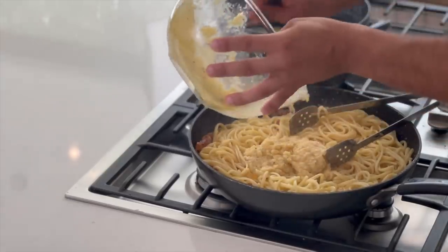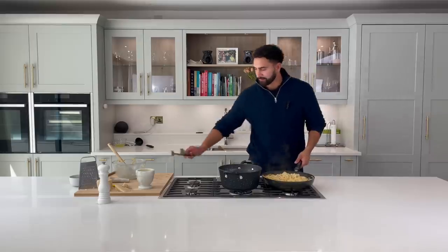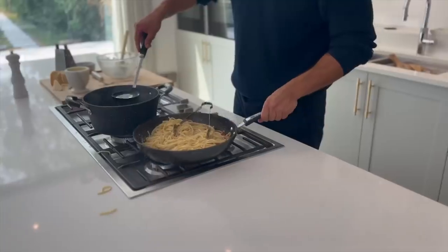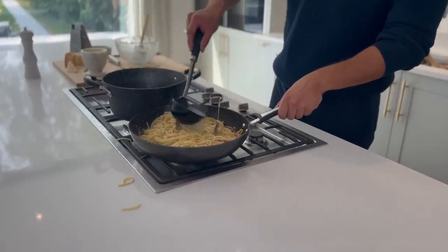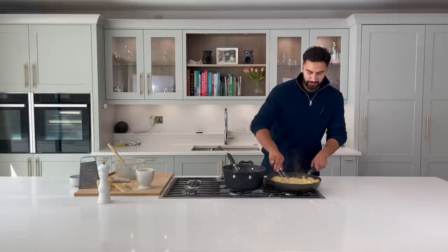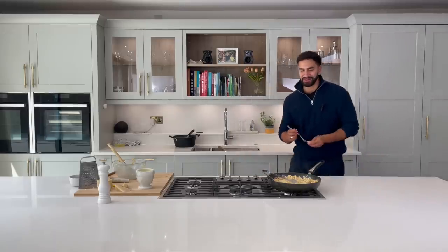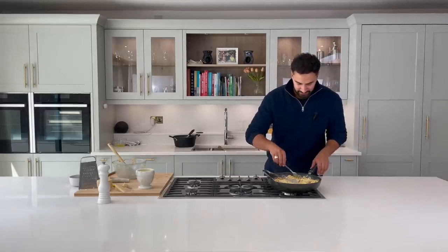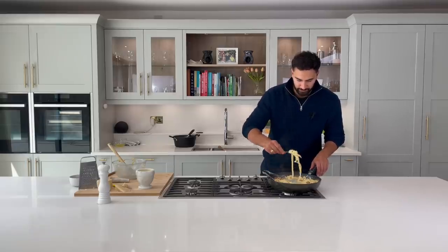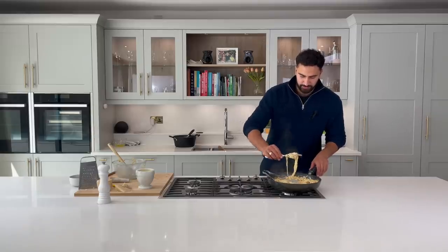Now we're going to add our beautiful sauce — scrape every bit from the bottom, get it absolutely maxed out. Now add all of that starchy pasta water, and you can really see the creaminess of that pasta. I can't resist — I've got to do a taste test.